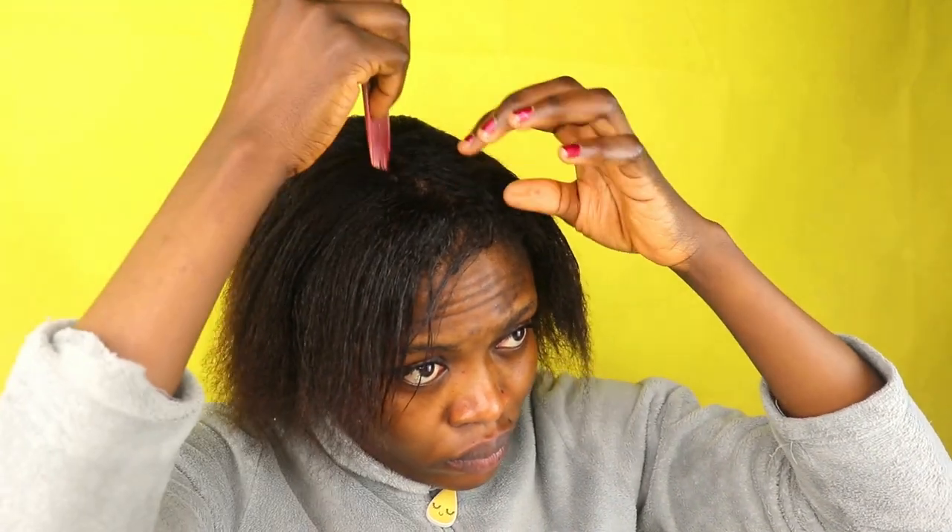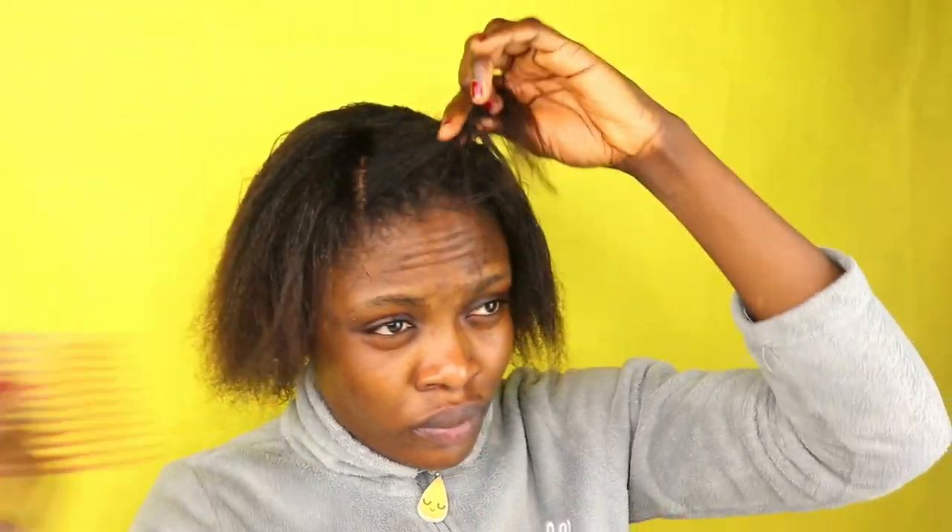Now I'm just going to go ahead and comb my hair and allow my hair to dry on its own. Whenever I relax my hair, I love to allow it to air dry. It's late actually, so I'm going to sit for a few minutes and then go to bed.